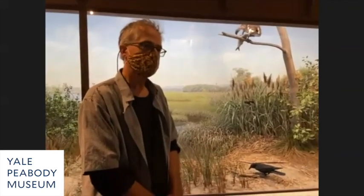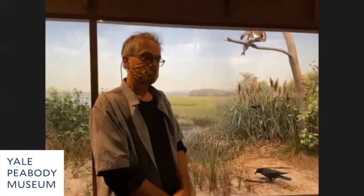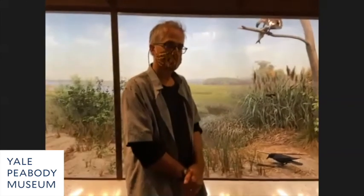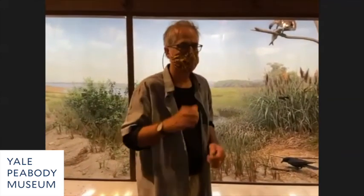A couple of people wonder about your expertise — how do you get it? I have three answers. First was my mentorship with Ralph Morrill — he taught me so much. Second, I'm an outdoor person who hikes and is constantly watching nature.